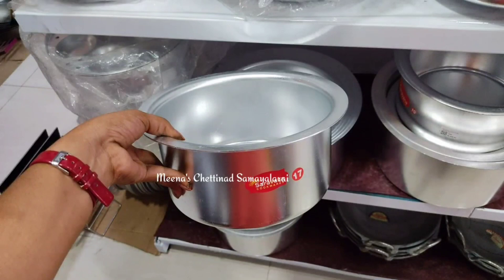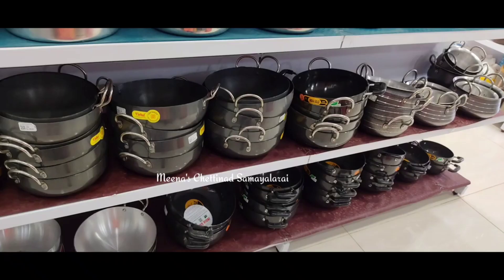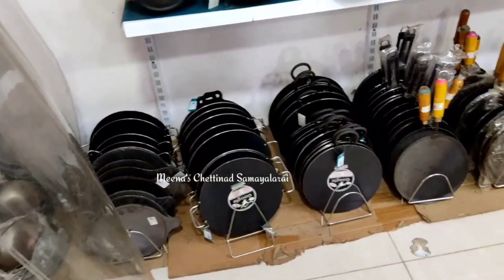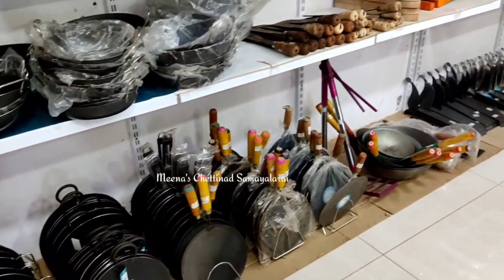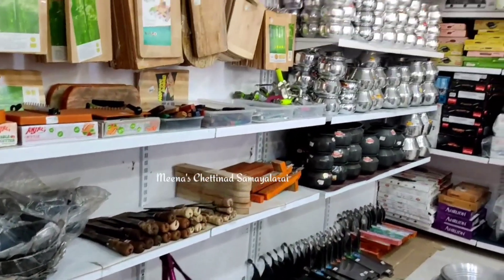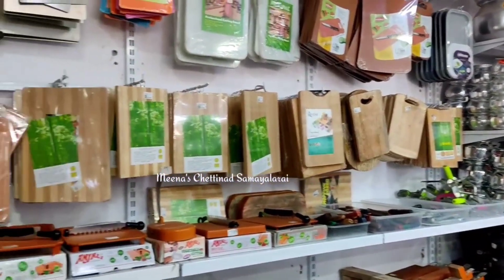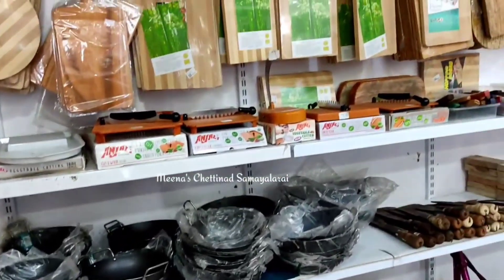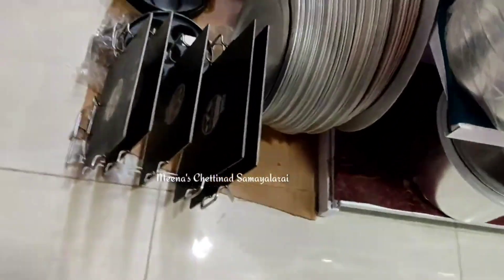In the store, there is a soup pot and biryani pot in different sizes of aluminum pots. This aluminum pot is made in different sizes. This video is very useful. Please check the address and details in the description.